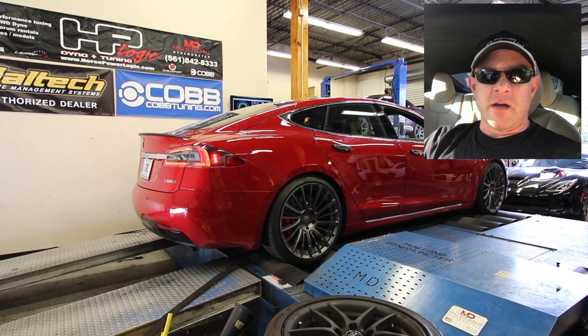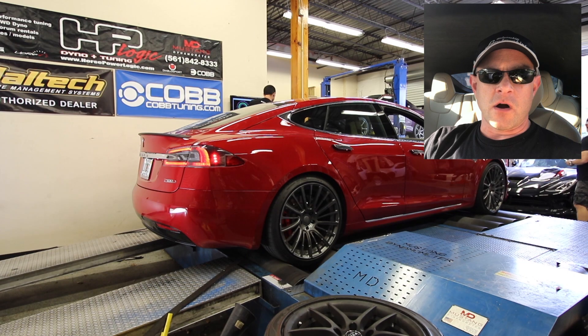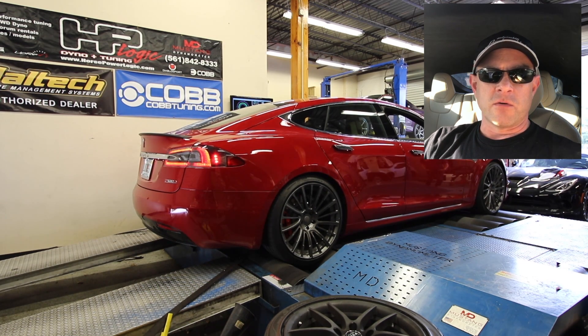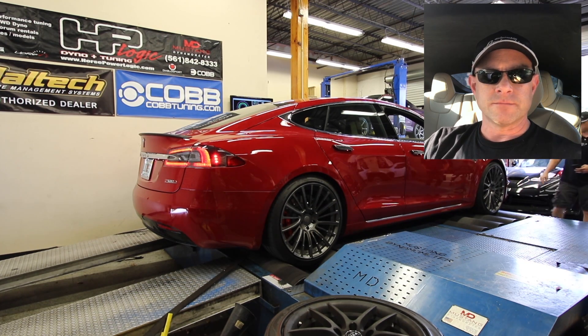What happened here is the car was in high mode suspension-wise, and the car lowered itself as it picked up speed on the dyno, and that loosened the straps. Jack noticed that immediately, we stopped the run, and put the car in full low suspension so that can't happen again, and we're going to give it another try.